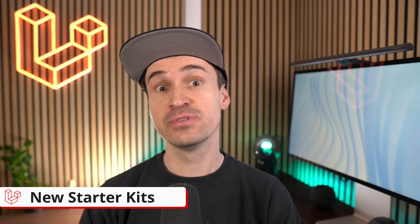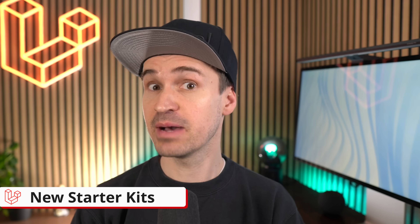Hello Laravel friends! Laravel just released its new starter kit. Say goodbye to Jetstream and Breeze — they served us really well, but it's time to move on. Now picking a starter kit is going to be super straightforward, like really simple.